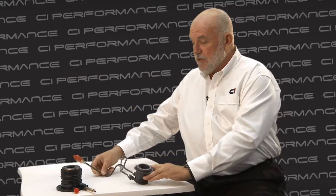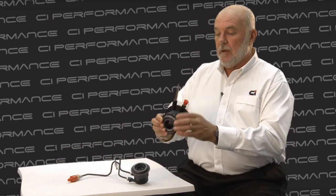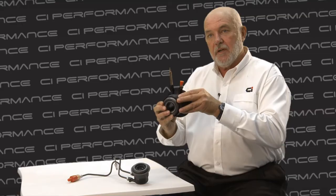One of the tips is to prime the CSC with fluid through here before putting it in the car, so that the CSC is full before it goes in.